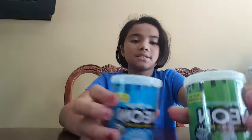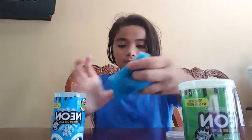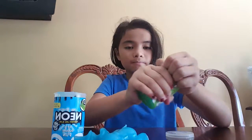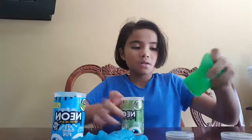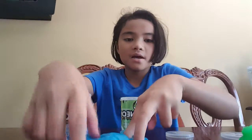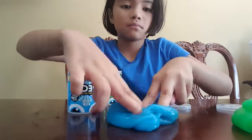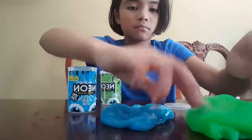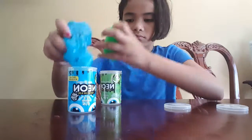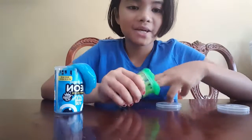The next two are these — a neon green and neon blue. They are both stretchy a little bit, but it's stuck in here, and they are both pokeable. When you put it back in the container it makes fart noises.